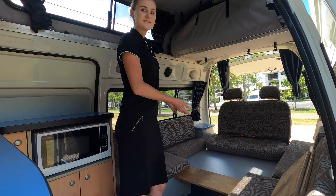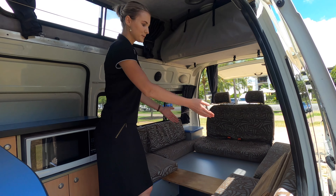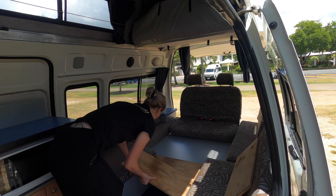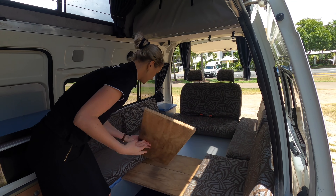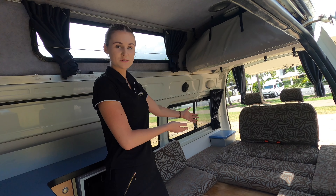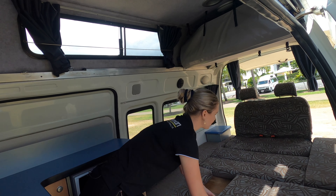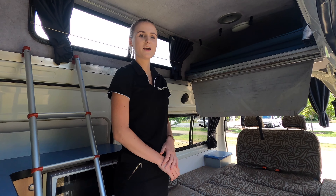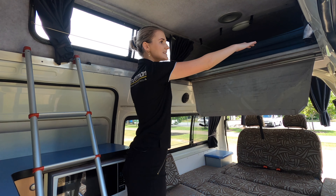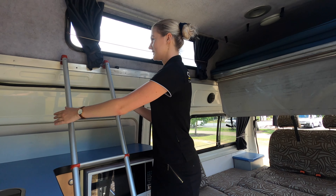To make the bed, you will need to use the indoor table. Place it in the space back here, then find the three plates of wood underneath the bench seat and place them just here. Once you have placed down the indoor table and the three plates of wood, use the cushions from the side to fill the gap in the middle. To make the top bed, unclip these down, pull these wooden slats out, and pull the mattresses out. There will be a ladder located on the top bed which you simply place here in these two little brackets.